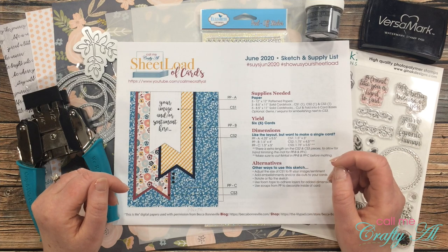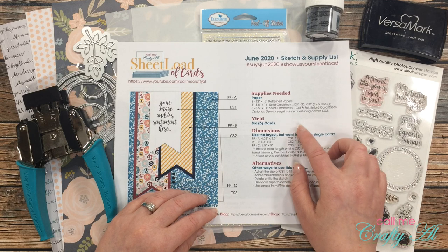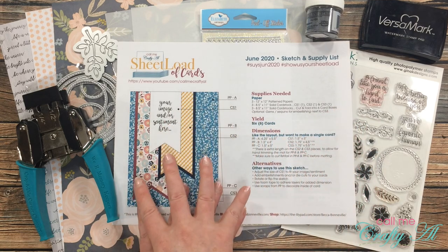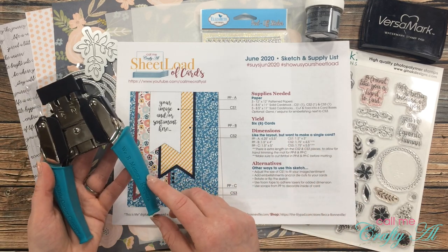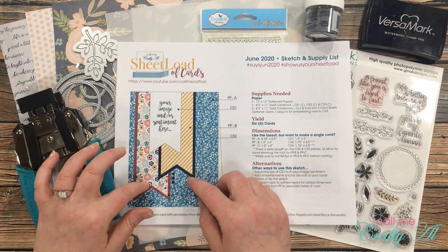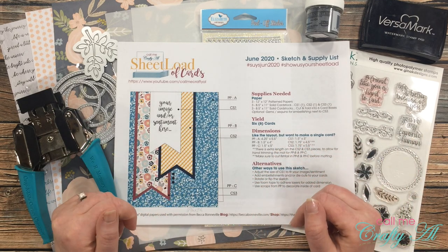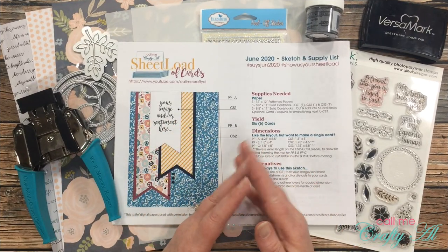Today I'm going to be sharing an alternative idea for the June 2020 sheet load of cards. I know that cutting all of these fishtails can get a little tedious, so I wanted to see if there was a way to recreate the layout but not have those fishtails. My plan is to use my We Are Memory Keepers corner chomper and just round one or maybe both of the bottom corners. This will require a little bit different dimensions when you cut.